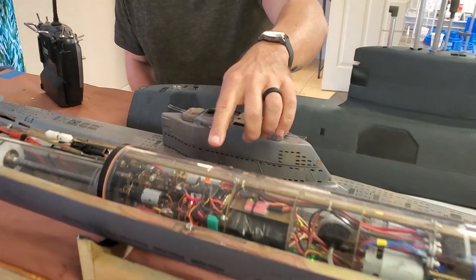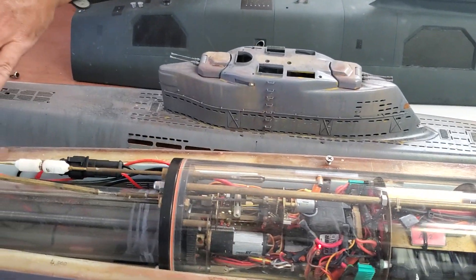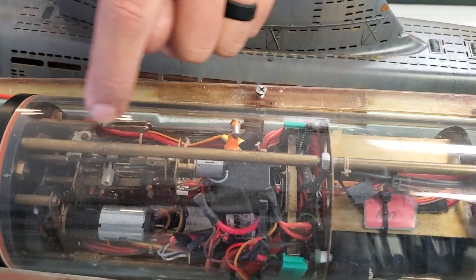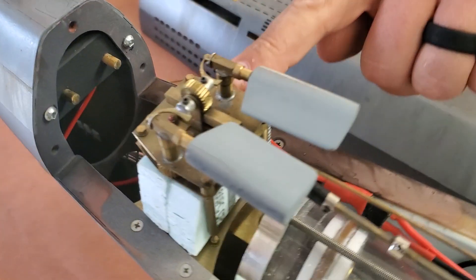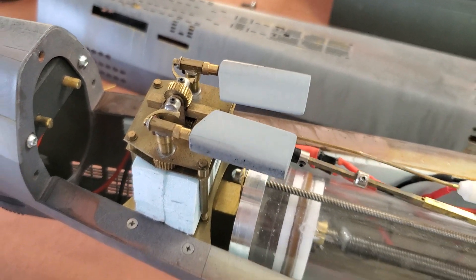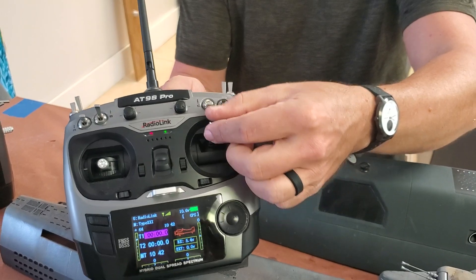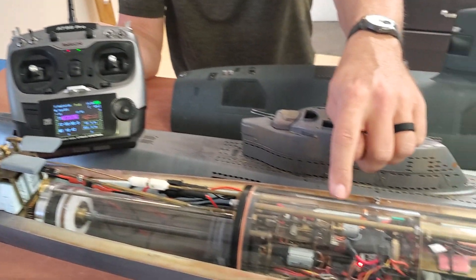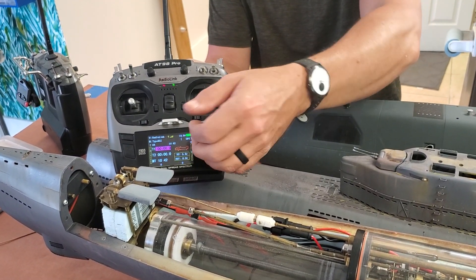A couple of things to note: we have a servo that actuates the tilt for the forward dive planes, and then we have a little geared motor in here that spins this actuation rod, which spins a rack and pinion and extends these dive planes. The transmitter controls our forward pitch — our forward dive planes. You'll notice they're not working because there is a disconnect; there's a micro switch in there that's cut power to the servo. We do that so that when these are retracted, they can't bind or break.